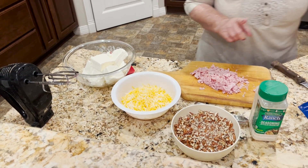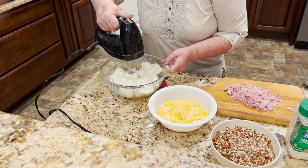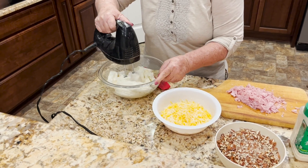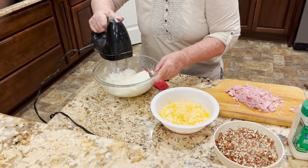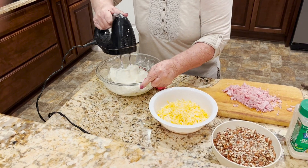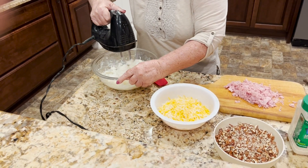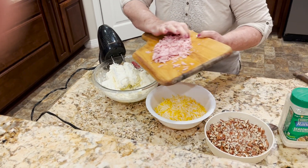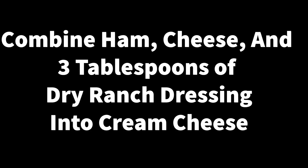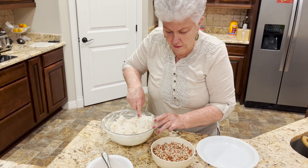This will be a little noisy — I'm going to cream the cream cheese just to get it to where it's mixed up. And then those are the ham pieces going in.